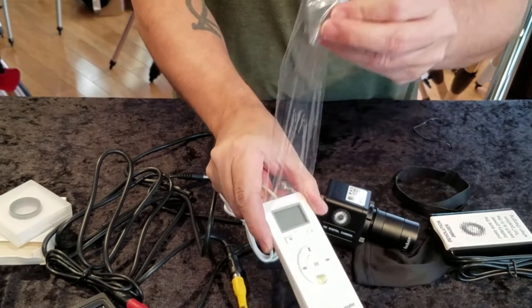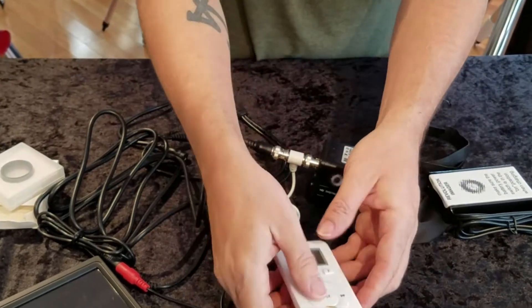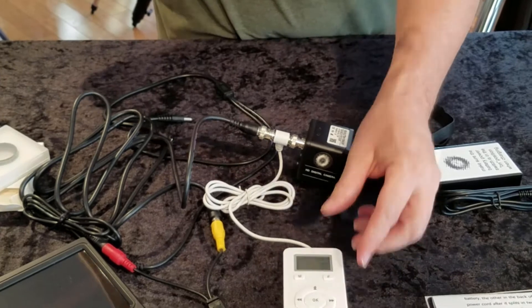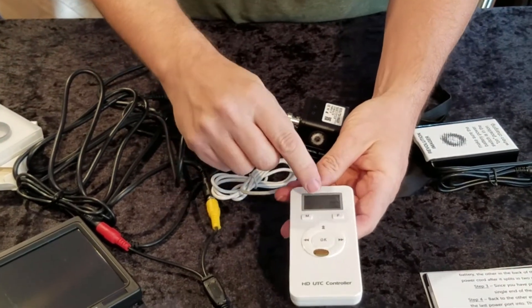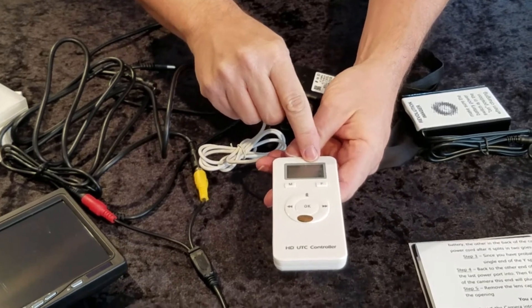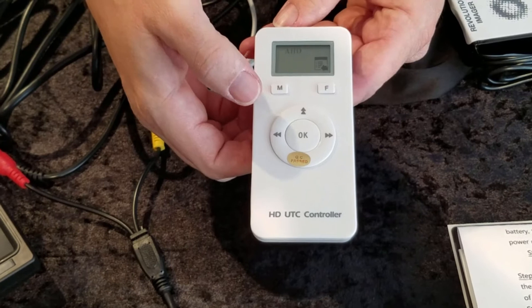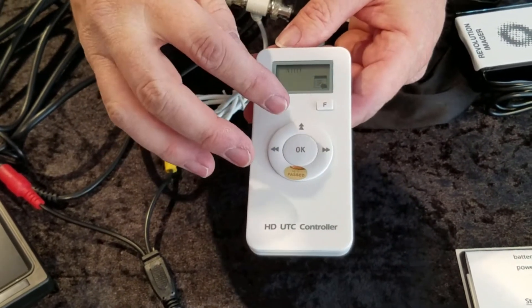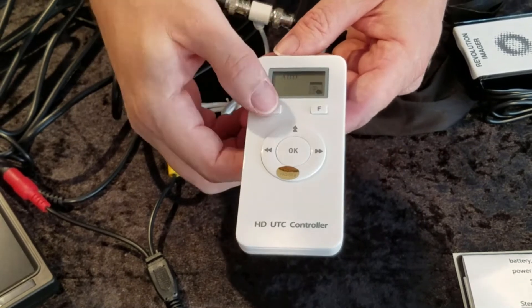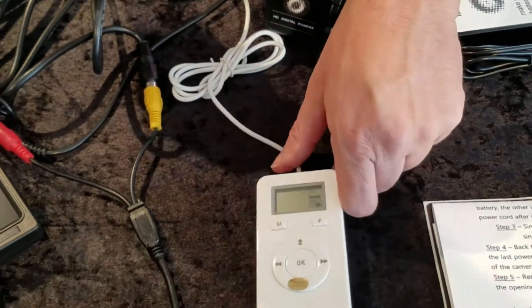Speaking of the wired remote, the first thing you want to do is take that gosh darn plastic cling wrap off. And then if you press the center button here, you want to make sure that you see the CVBS mode — that's the mode we're going to use. If you press the M button and it's in AHD mode, this remote will not work with this camera. You have to be in CVBS mode. That's basically all you need to remember.